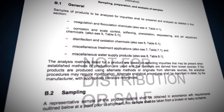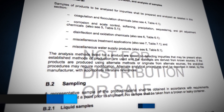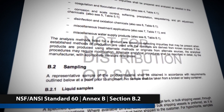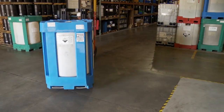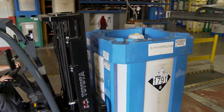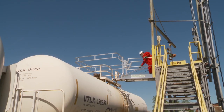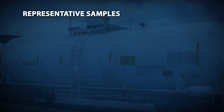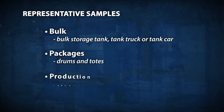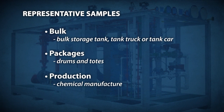When pulling the sample, follow the guidelines outlined in NSF ANSI Standard 60, Section B2 on sampling. A representative sample of the product should be obtained at a point prior to shipping. No sample should be taken from a broken or leaky container. Samples should be taken either from bulk, from packages, or from production, as specified in NSF ANSI Standard 60.